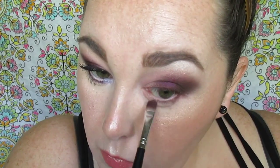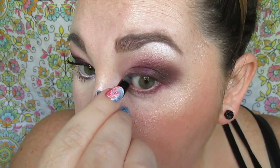We're adding that beautiful purple from the center of the look to the lower lash line as well, buffing it into the lashes. Then tightlining with the Milani Stay Put eyeliner. We're using the Wet n Wild brow highlighter pencil to brighten the waterline, because the look is kind of dark and we don't want to close our eyes off.